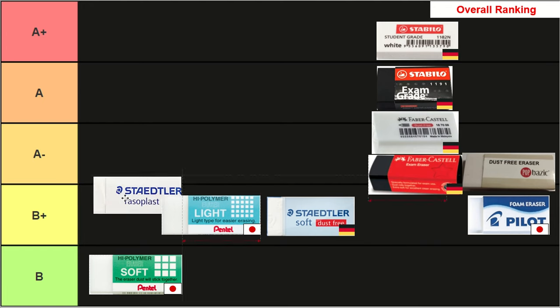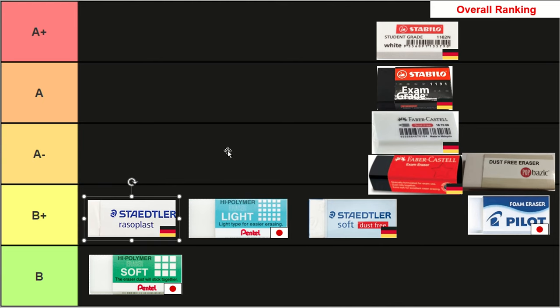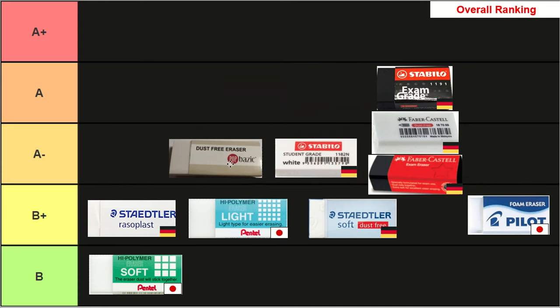In seventh place we have our final B+ tier eraser, the Staedtler Rasoplast. Its erasing power was middle of the pack and it was cheaper than most, but it scored poorly in terms of ruled line erasure and dust quality. Moving on to A minus tier: in joint fifth place we have the Stabilo Student Grade and the Store Brand eraser. The Stabilo was one of the cheapest but didn't make the top due to slightly below-average erasing power, poor dust quality, and poor line erasure. The Store Brand had the worst erasing power and didn't score well in most metrics, but it was the cheapest eraser by a significant margin, and that helped it reach fifth place.